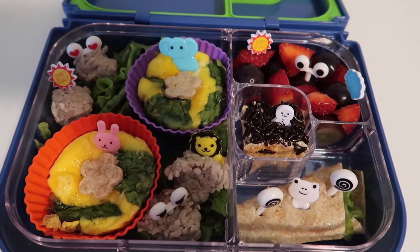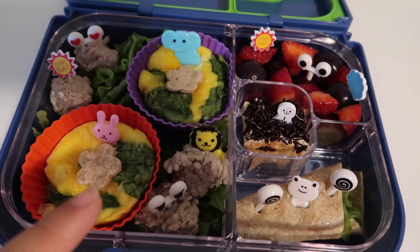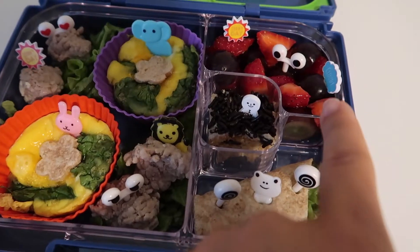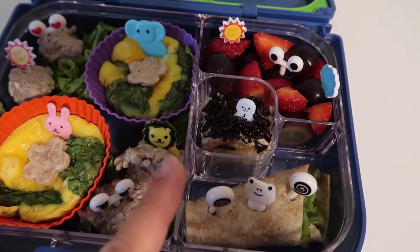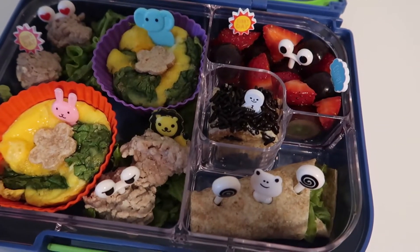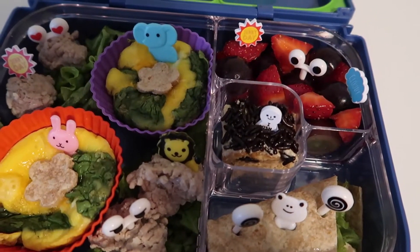I also have some ground meatballs here and some lettuce, so he can get his meat and protein. I cut a flower shape using tortilla wraps. I have some fruits — strawberries and black grapes, cut in half and into small pieces. I also have a lettuce wrap with some cheese inside, also using tortilla wraps.